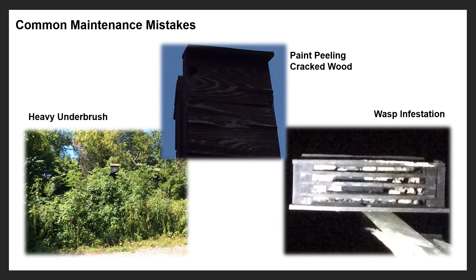People put up bat boxes and think they can just sit back and watch bats move in — but that's not always the case. Bat boxes need to be maintained. In the lower left image the underbrush is so thick the bats can't get in or out — that box is basically useless decoration. You want to keep the underbrush clear, which is why placing the box at least 20 feet from the edge of the woods is important. If you place it in a wooded area, you need to go in and clear that underbrush all the way to the ground and back a little ways around the box.